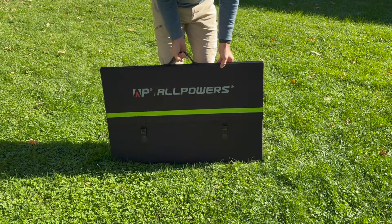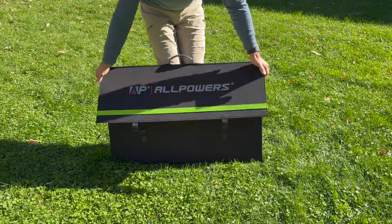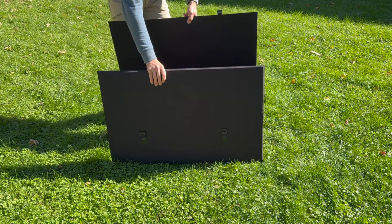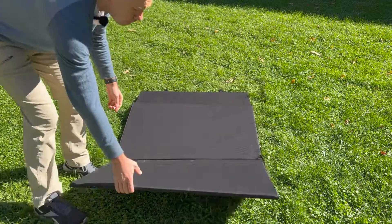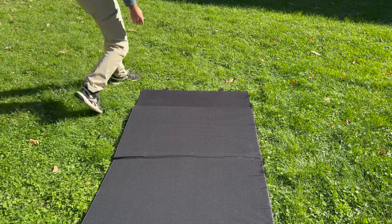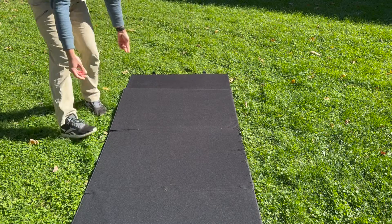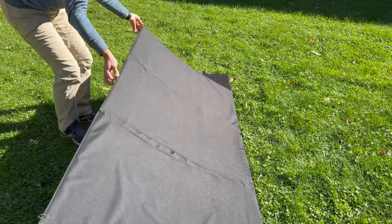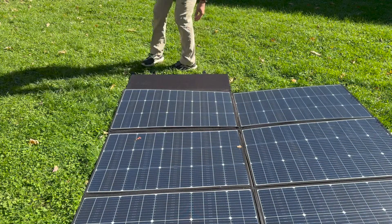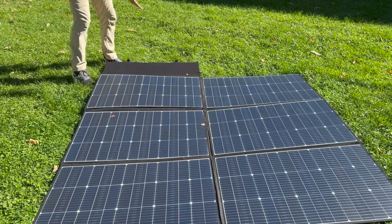So here's how this works. You unclip these and then you unfold it. There are six segments that are 100 watts each. They operate independently of each other because they're wired in parallel, which is very good because if you have any shading, it's not going to impact the whole production. You unfold it like this, and sometimes to get it where you want it, you can unfold half of it, grab these hooks on the edges, and unfold the rest.